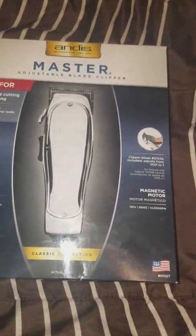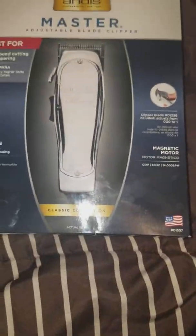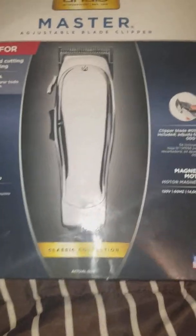I had to get something because I've been trying to do cuts. People been asking me for cuts, and I didn't feel comfortable cutting hair with that lever being messed up. So today before work I went and purchased the classics man, the Masters man. So let's get this unboxing going man.